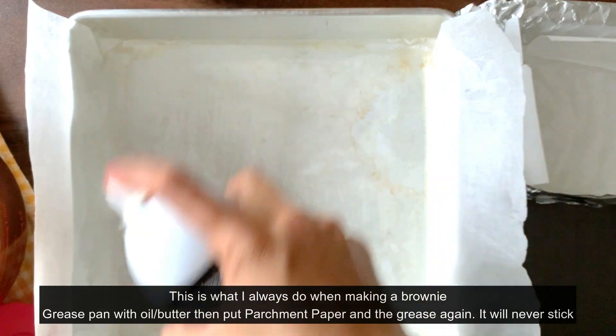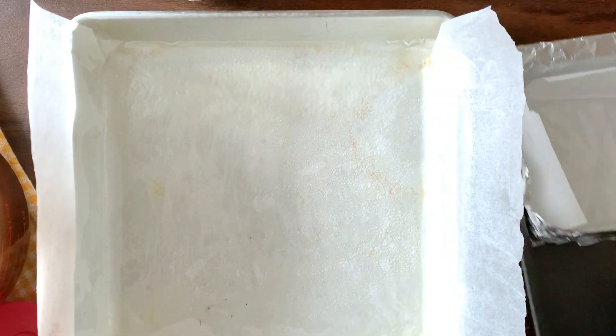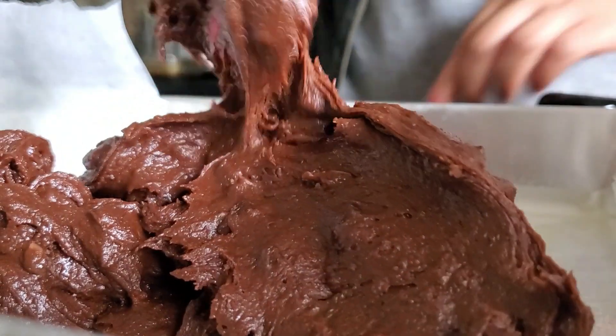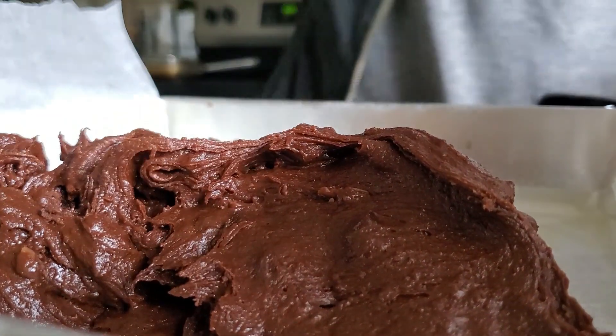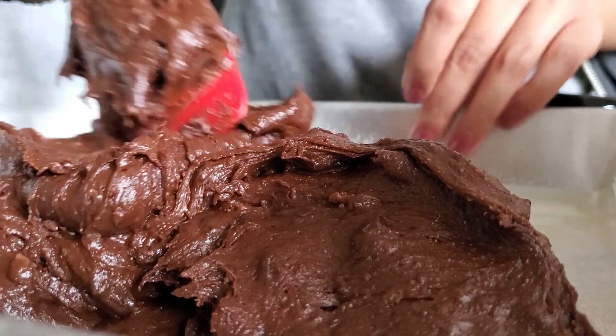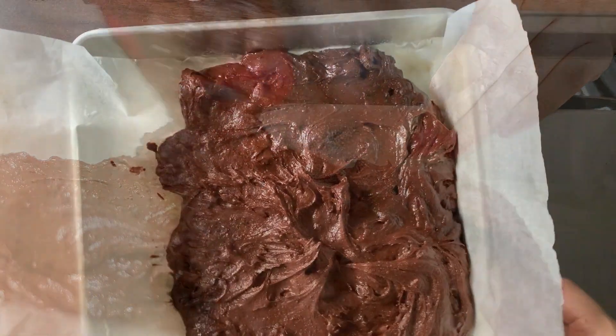I line my pan, grease it, put some parchment paper on it, and then grease it again with oil spray or butter — whatever you have — and your brownie will never ever stick. I have one ready for the test batch, an eight-by-eight square, and I'm going to be using half of that. Now I'm just going to drop my gorgeous batter; it's a little hard to move around because it's so thick.